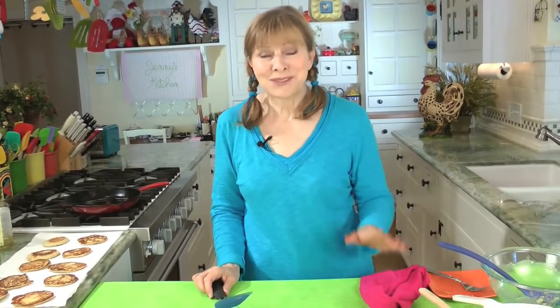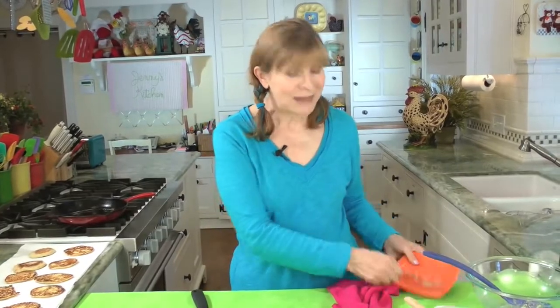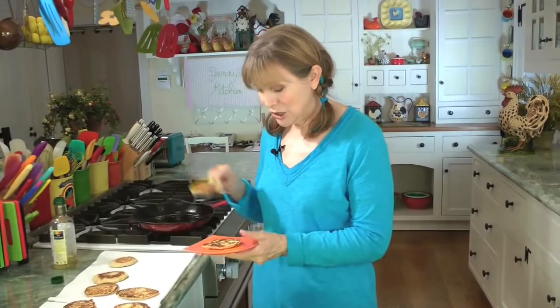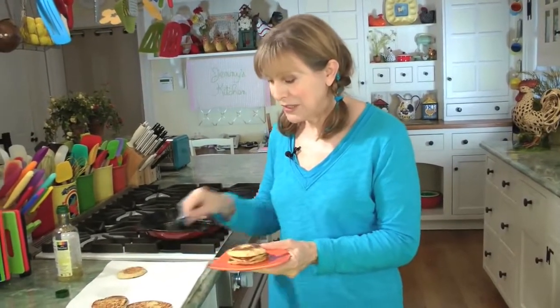Now let's talk about how to eat these. I'm Polish, so I grew up having them with sour cream — we have everything with sour cream — but now I use reduced fat sour cream. You can also have them with applesauce. My mother used to slice up leftover potato pancakes and mix them in with scrambled eggs for breakfast, and they were fantastic. So potato pancakes are the reason I'm never going to be on a low carb diet. I'd probably have more if you weren't watching.